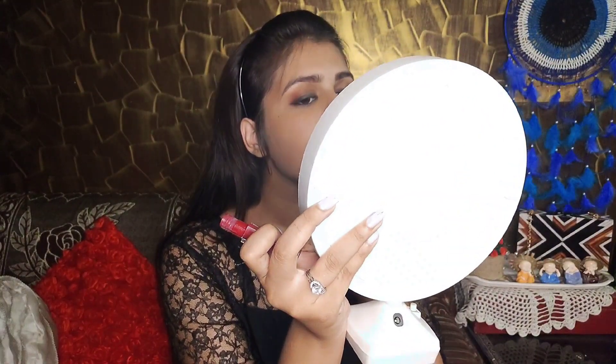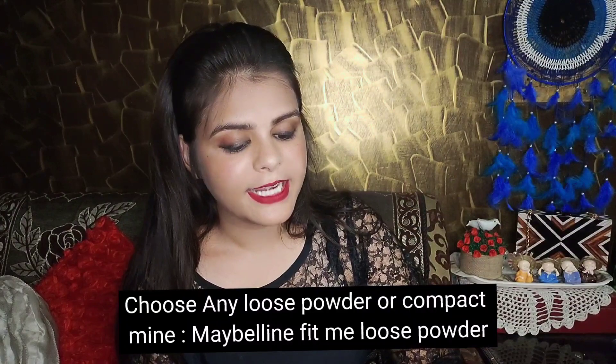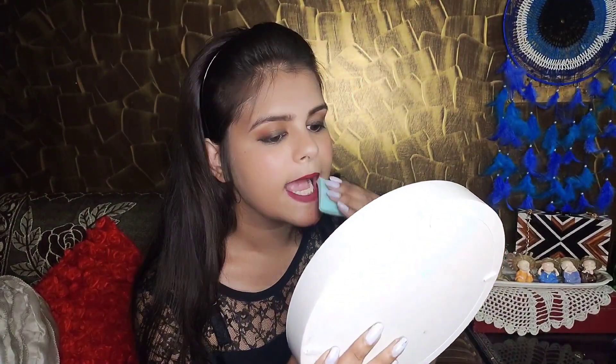Now we're going to apply the lipstick from the Shopee haul. I got a 4-pack, so I need to choose a shade. I'll go with a lighter shade since the smokey eye is already dark. I'll use a little dab and apply it slightly light. Look — the lipstick color is light. This is another hack you can use if a lipstick looks too dark on you. This lipstick is a total pass.